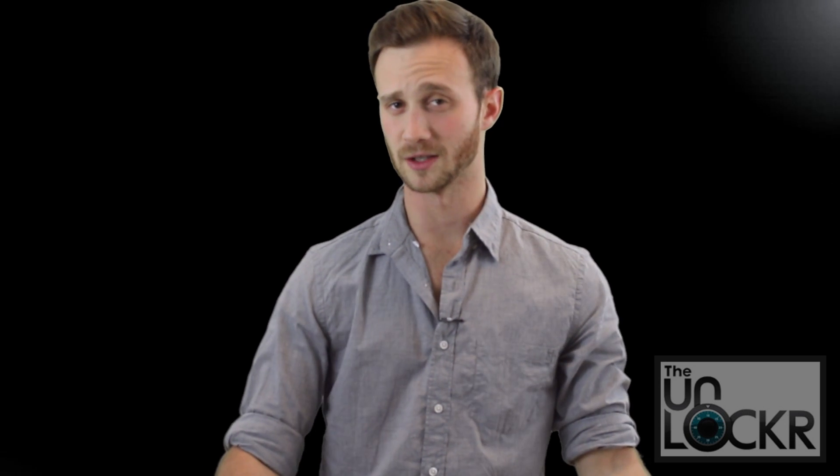And there you go. I hope that helped some of you. If you'd like to check out some of our other tips and tricks or how-to videos, feel free to follow me on Twitter, Facebook, Google+, or subscribe to our YouTube channel.